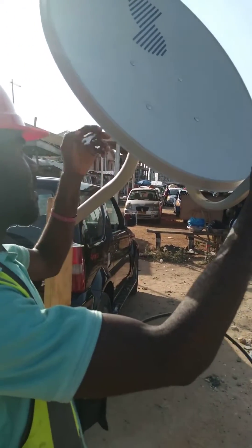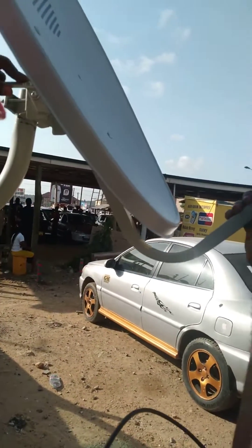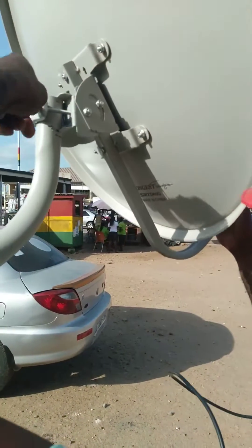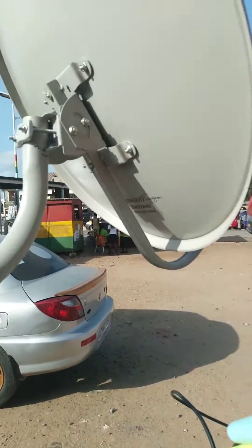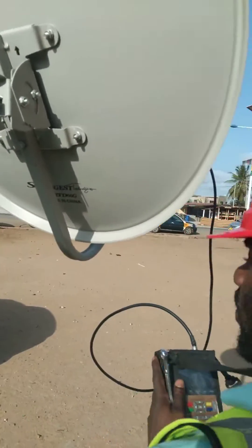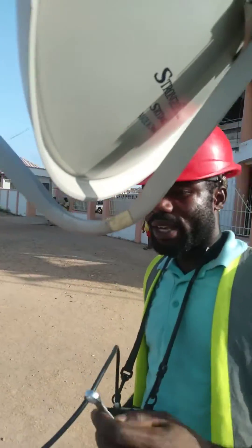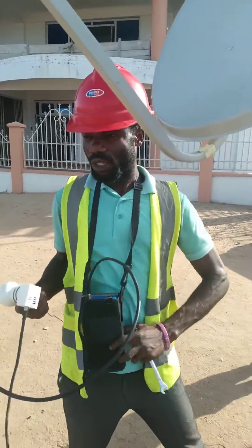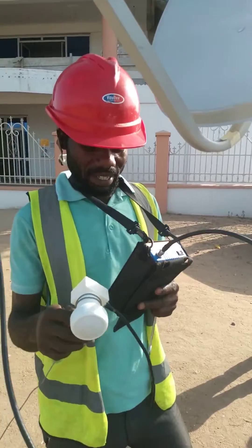So I have to tighten my dish. I have to tighten it to be very strong. So after tightening it, I got MultiTV 63%.